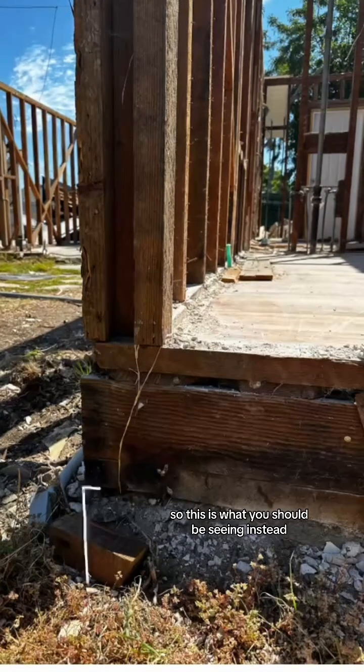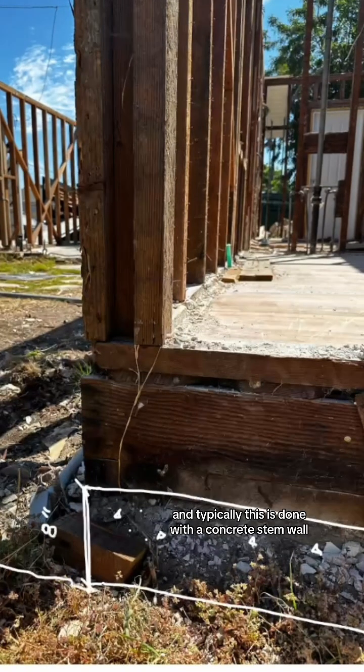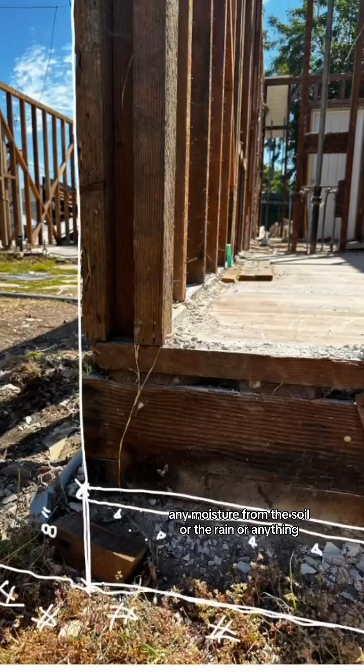So this is what you should be seeing instead. You need a minimum eight inches between any wood and the soil, and typically this is done with a concrete stem wall, so that any moisture from the soil, rain, or anything else is kept away from the wood.